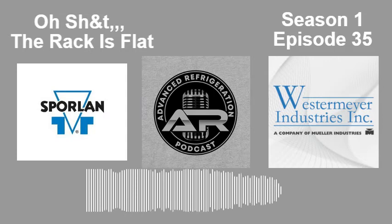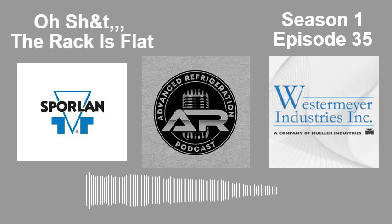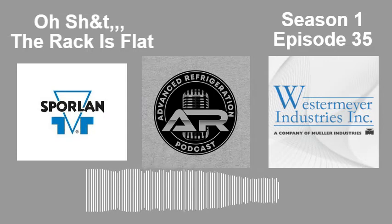Today's episode is also sponsored by Westermeyer Industries, the leader in oil management and pressure vessels for the commercial refrigeration industry.